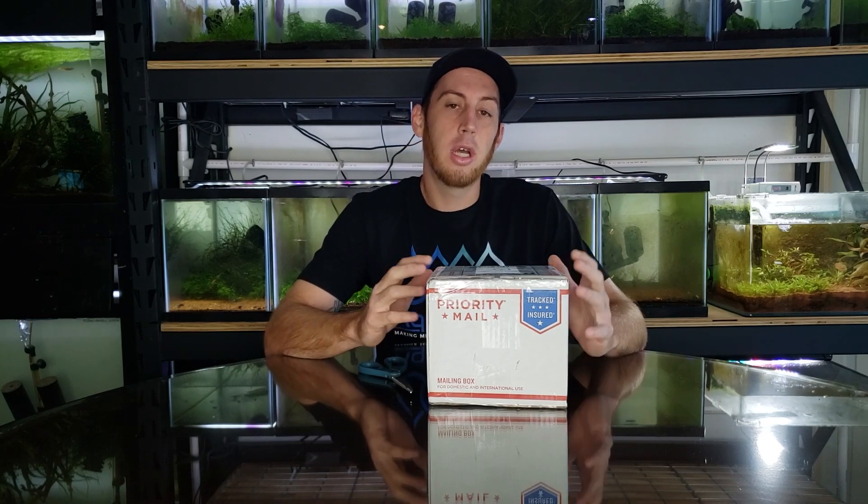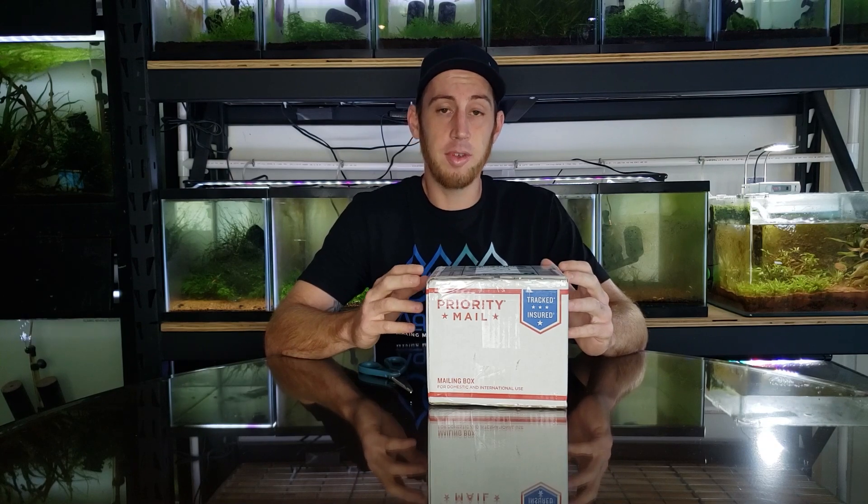Hey, how's it going? It's Grant with Garden of Eater and today I got a box here from our last winner of the American Shrimp Contest, best of show, Ryan Hoagland — and they are some orange eyes. He's a little bit more advanced on his orange eye projects than I am, so I thought I'd reach out to him and get some of his genetics.